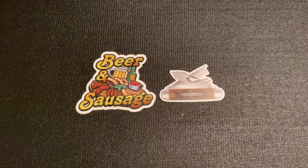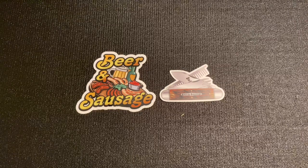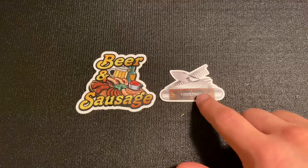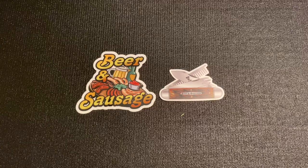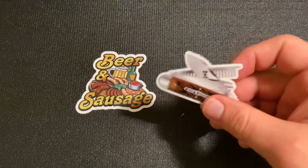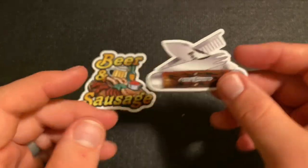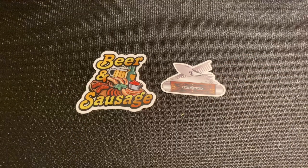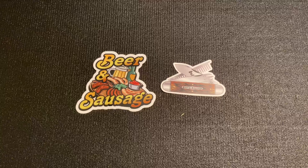This Knife Thoughts video is going to be an overview and a little bit of background, and also a look at my examples from the 2020 run of the number 35 pattern from Great Eastern Cutlery — specifically the beer and sausage bar tool knife version. If you're one of my viewers who likes to see the knife right away, I'm not going to show it immediately. I think the background information is really interesting and one of the things I enjoy about doing these videos.